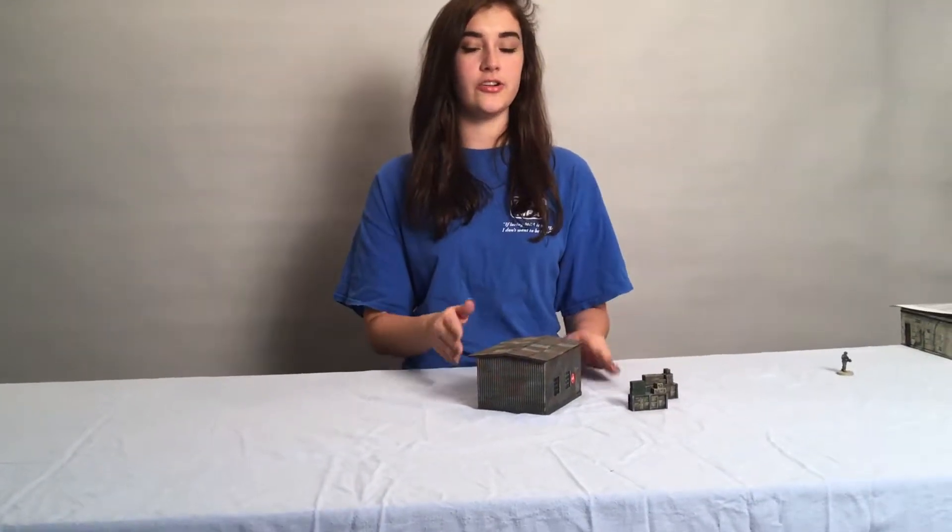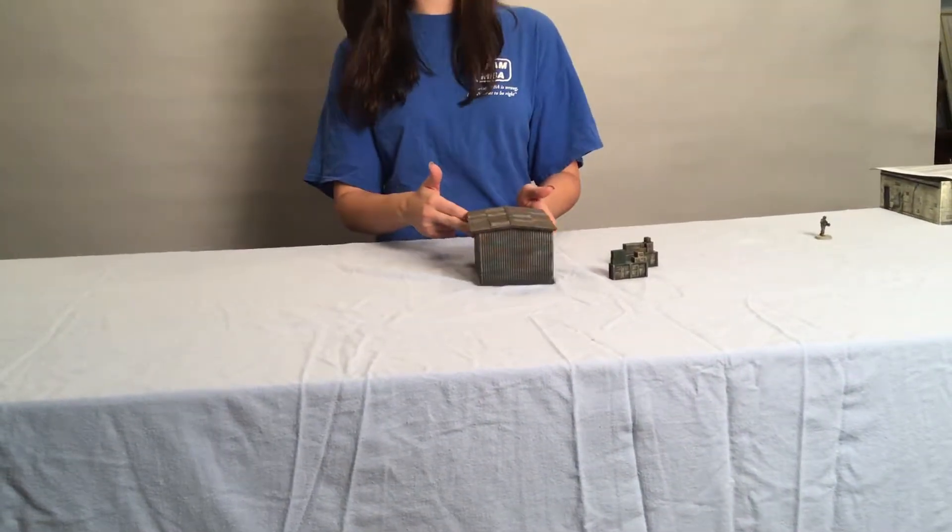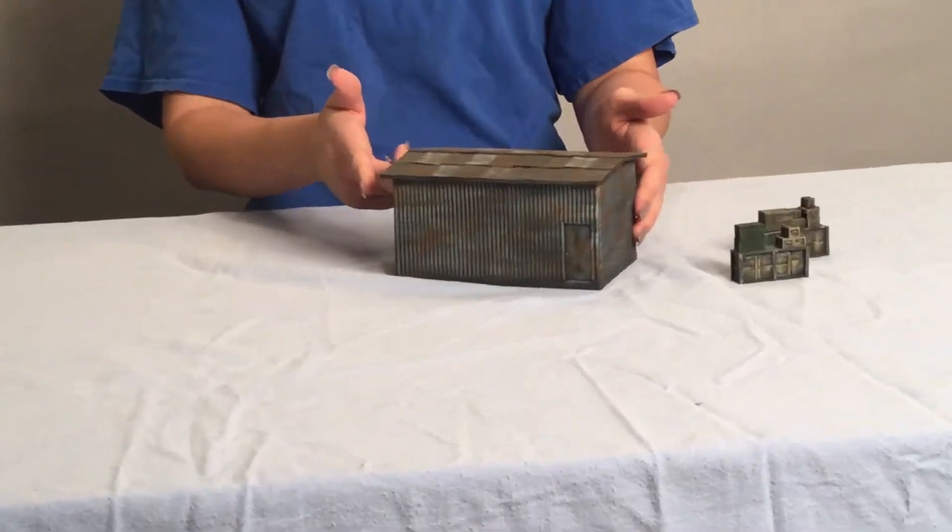Here we have our warehouse and shelving units. This is our direct line 171 — here's just a quick turnaround of our warehouse painted. It's just basic metal.